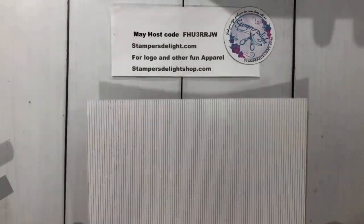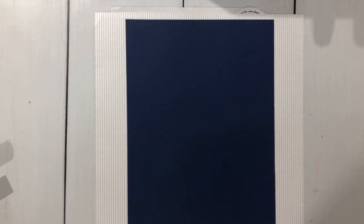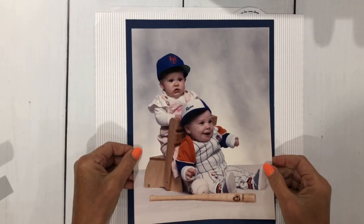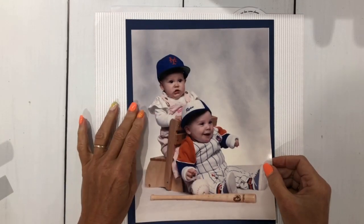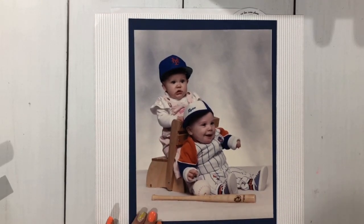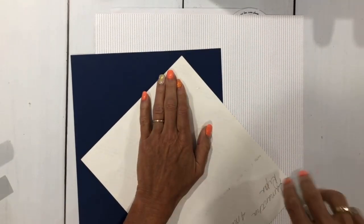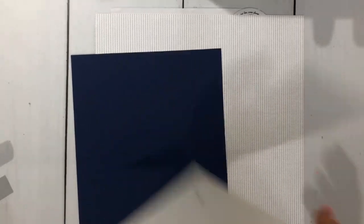The first thing I'm doing is bringing in this 12 by 12 designer series paper — the Pattern Party, which I chose because it looks like pinstripes. I'm also bringing in a piece of 8.5 by 11 Night of Navy cardstock. I have some cute pictures to use today — this is a photo of my son and my goddaughter back in 1988. I'm going to layer this picture onto that Night of Navy piece to mat it and give it a nice background.